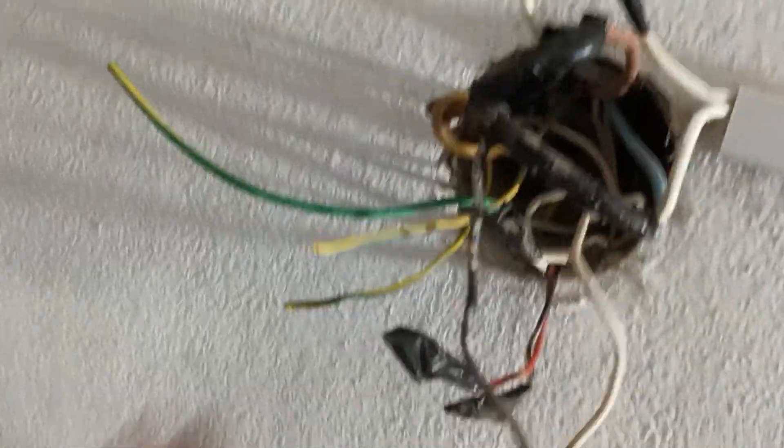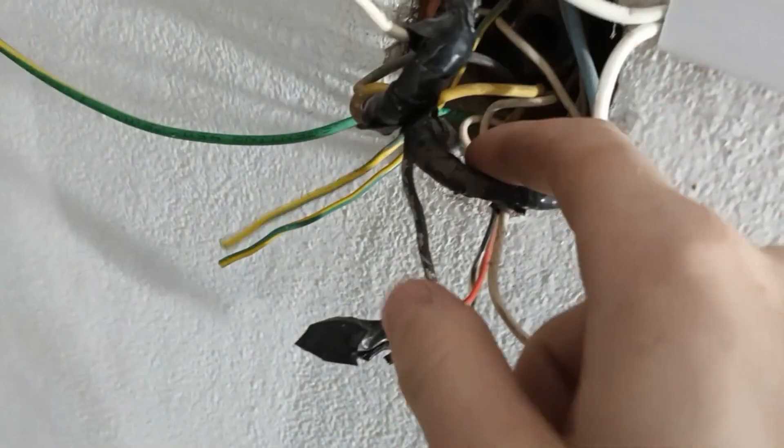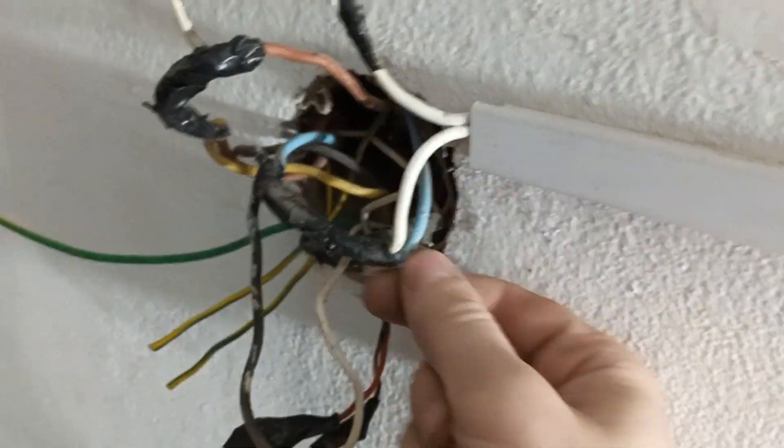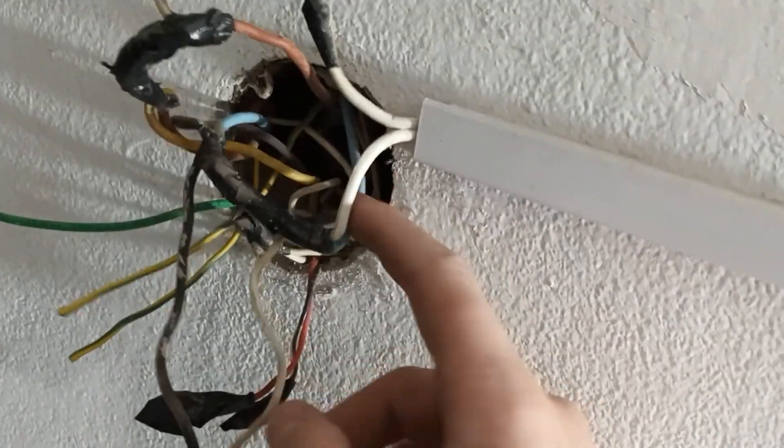Después hay que volverlo ahí. Ahora sí. Bueno, acá tenemos las tierras, esto será de un timbre antiguo. Tenemos la línea, perdón, el neutro, y la línea esta de acá abajo. Esta es la línea. Acá está cruzada la polaridad. El celeste es el vivo.